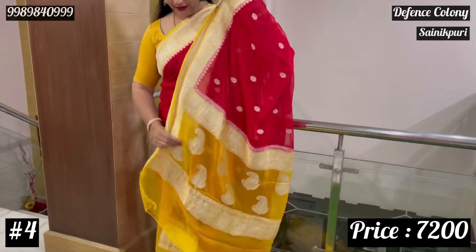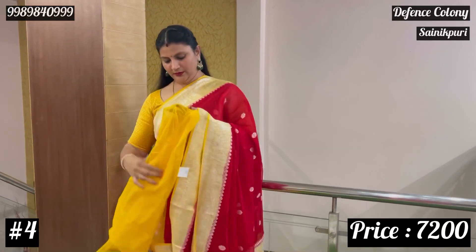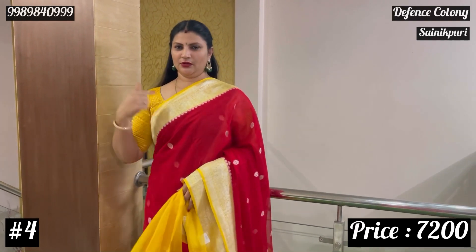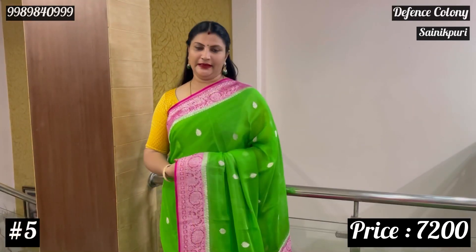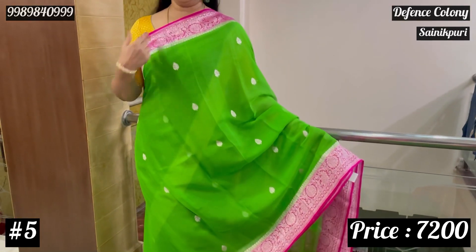So it will be like this — blouse plain. It will be like a 4 blouse suit — green and pink. So the body is green with pink combination, bright pink combination.